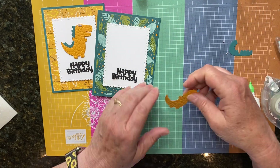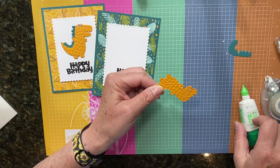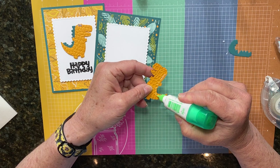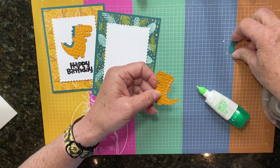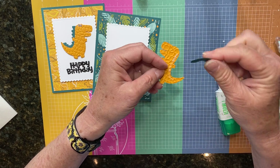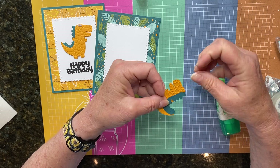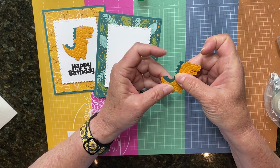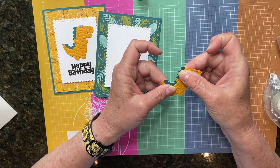Let's make our dinosaur. I'm going to put just a little bit of liquid glue on the back toward the back of the dinosaur, and take my little spikes here and lay that right there. With that liquid glue you can kind of move it into place where you want it.